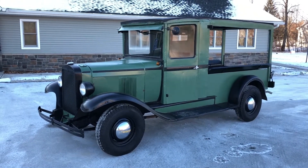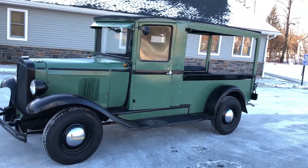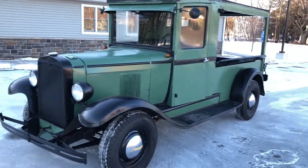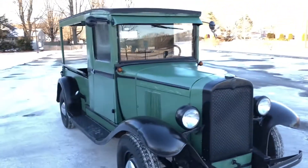This would be a cool truck to paint somebody's business logo on the doors and use it as advertisement — park it out in front of your shop, take it to car shows, that kind of thing. Or if you had something that you could sell out of the back of it, it would be pretty cool to do that with it. That's what it was intended for originally.